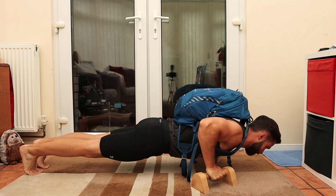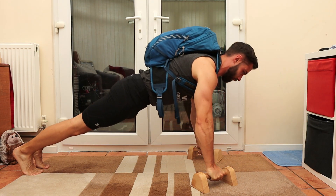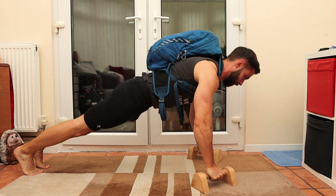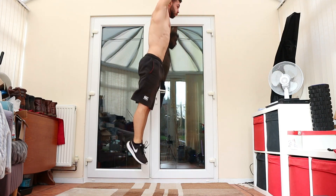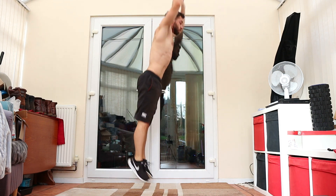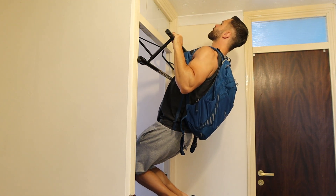As for the weight vest, I haven't bought one yet, but that's not to say that I won't in the future. I think it would be useful for dynamic exercises such as muscle ups and burpees. If I do jump on the weight vest bandwagon, you better believe I'll make a video about it showcasing all the sweet exercises I'm doing.